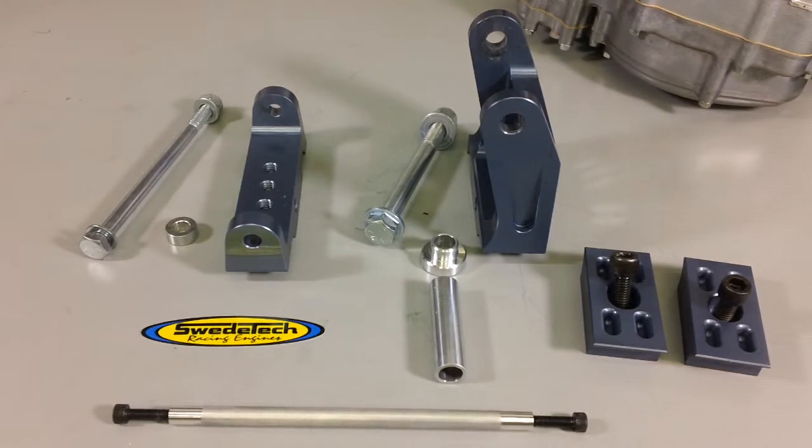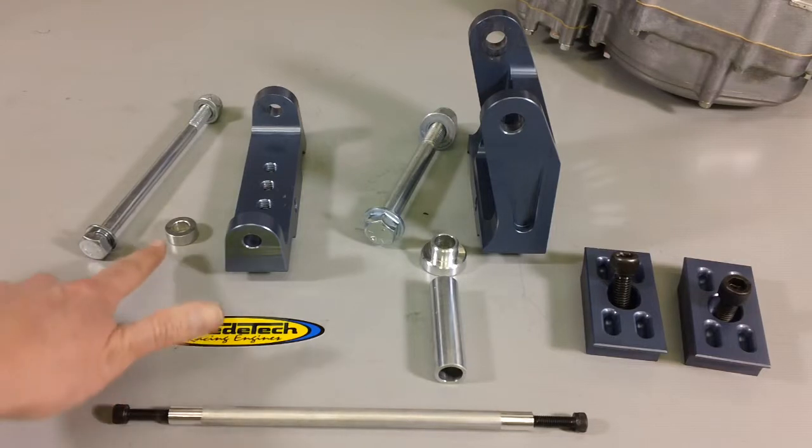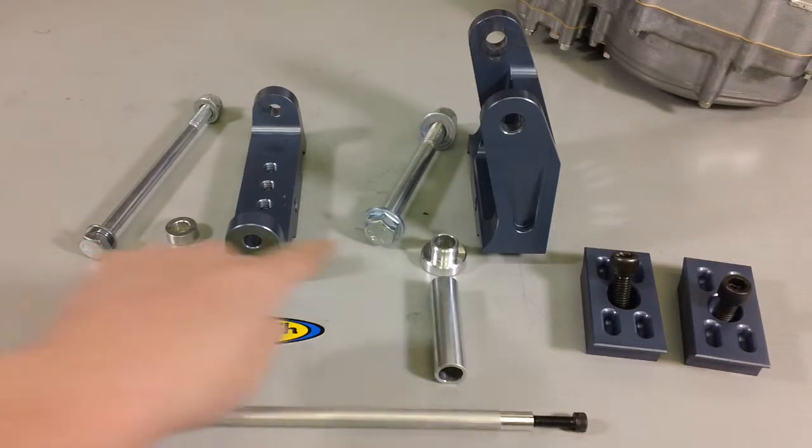As you can see, our engine mount kit includes a rear upright, a front upright, a tie rod, bolts, and butterfly clamps. We offer the butterfly clamps in four different sizes. If you don't know what size your chassis is, refer to our video on how to check your frame for the proper size to order the proper mount. We also have the offset bushings — this one's for the front, and this one's for the rear.